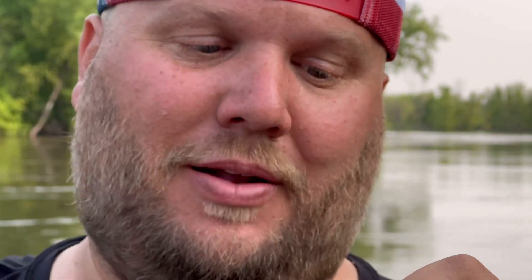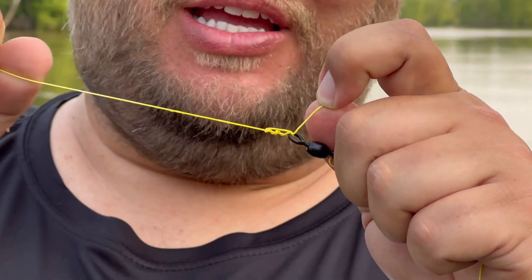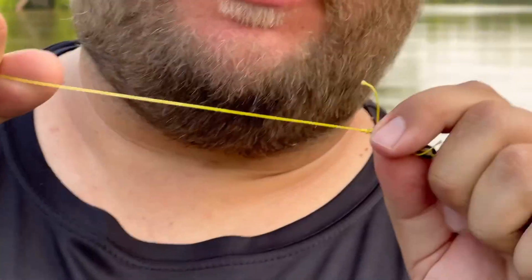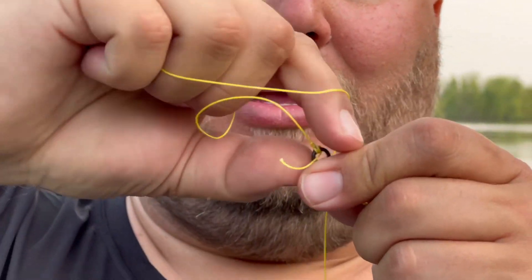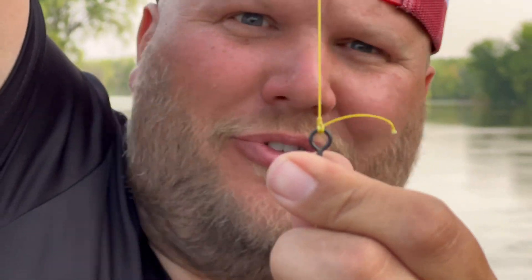Go through both loops just like that, grab the tag end, and before you cinch it you always want to wet your knot. If you do not wet your knot — especially with mono, fluorocarbon, or even braid — it will deteriorate the strength of the line at the knot because there's so much friction it'll actually heat up the line and make it weak.